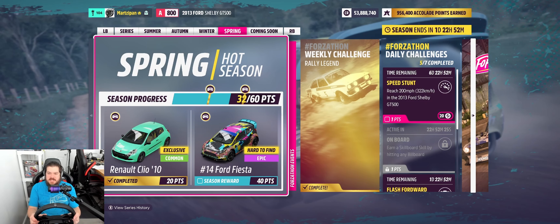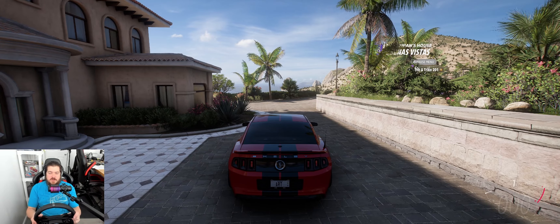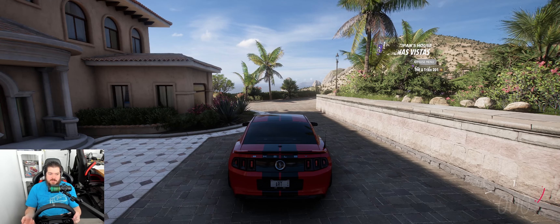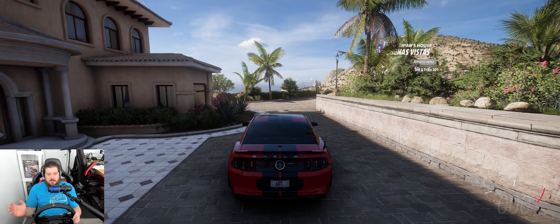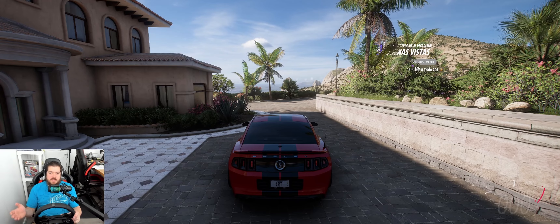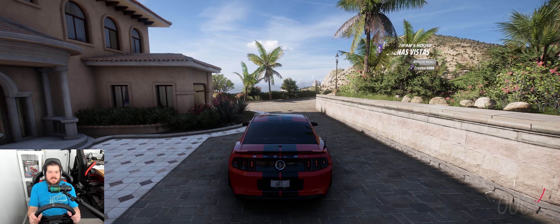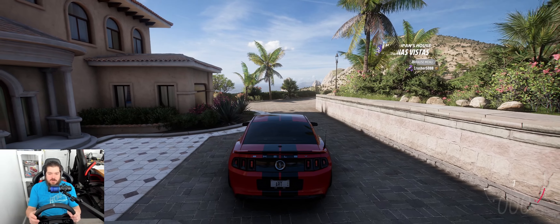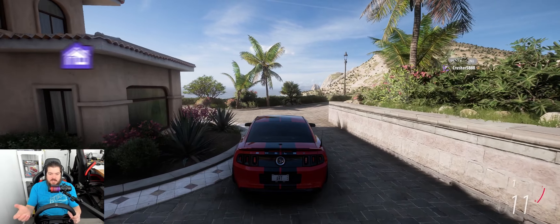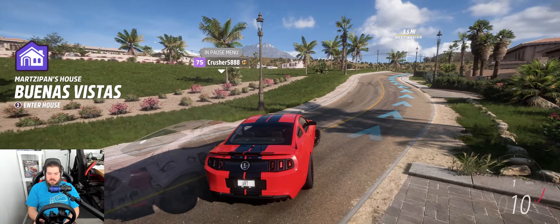Welcome back to the channel. Today's daily challenge is Speed Stunt: reach 200 miles per hour in the 2013 Ford Shelby GT500. I've modified it to the A800 level, so if you want to download this tune it'll give you a little bit more help reaching 200 miles per hour over the stock version. This A800 tune would also be beneficial to have in your arsenal if you need a Ford or a Mustang at that rating in some sort of race.